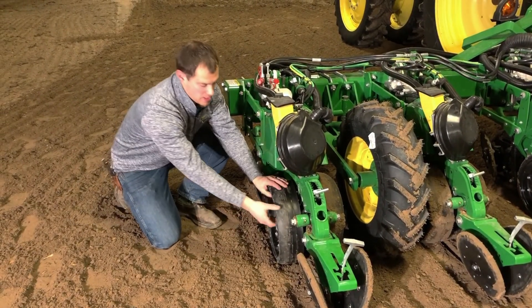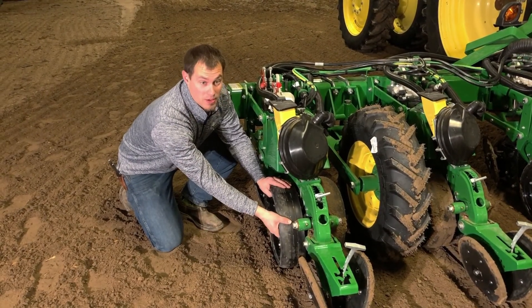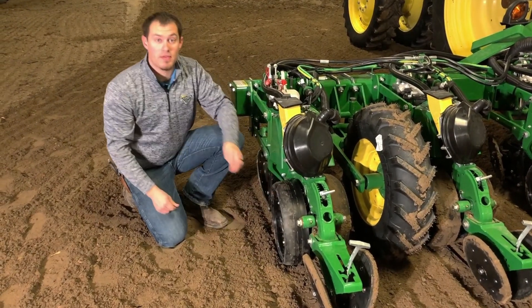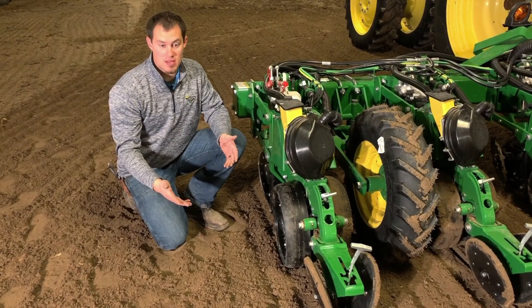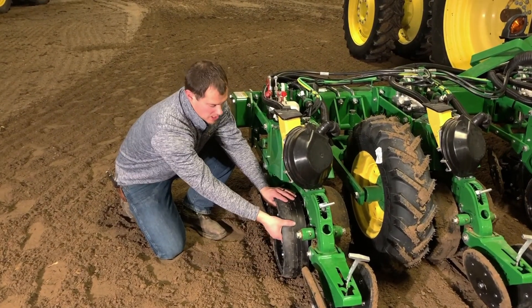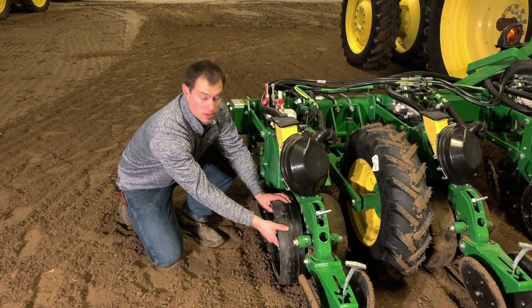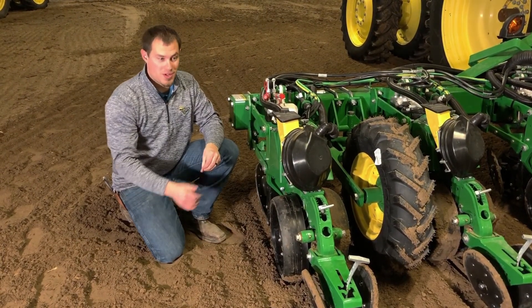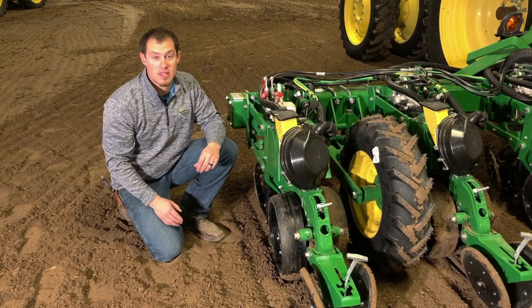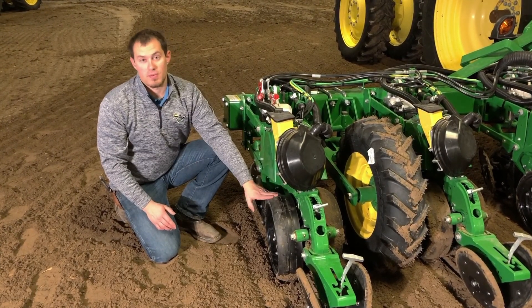If we can't turn this gauge wheel at all, even no matter how hard we try or we can barely move it, that means we have probably too much margin. What we want to see for the proper amount of margin is there's some resistance on this gauge wheel, but we still can turn it. Once again, we want to check our seed trench and see how that looks as well to confirm what we're seeing here.